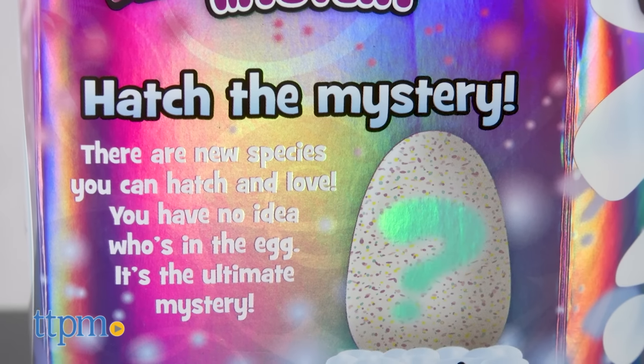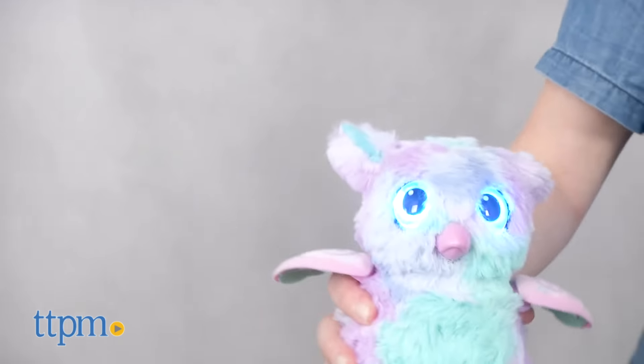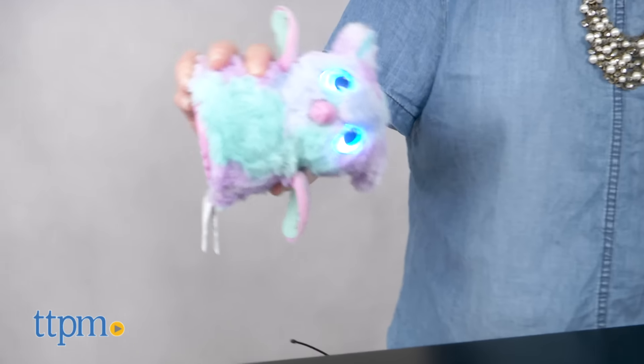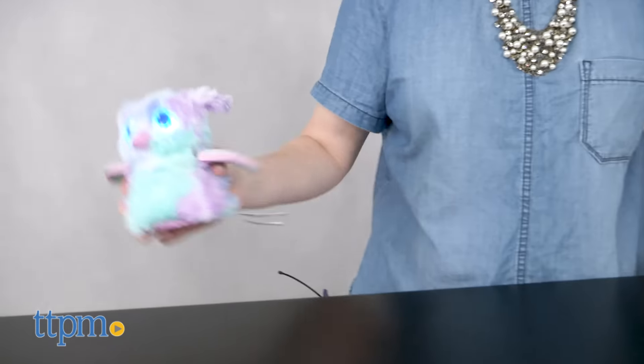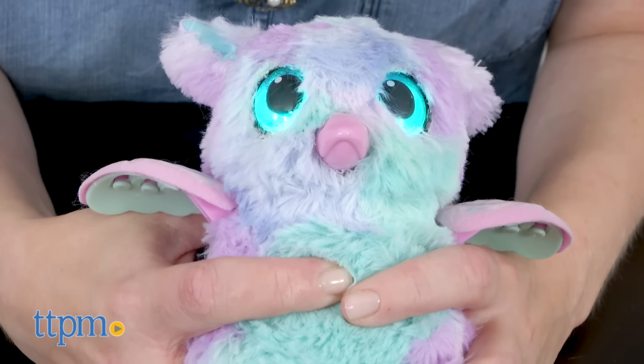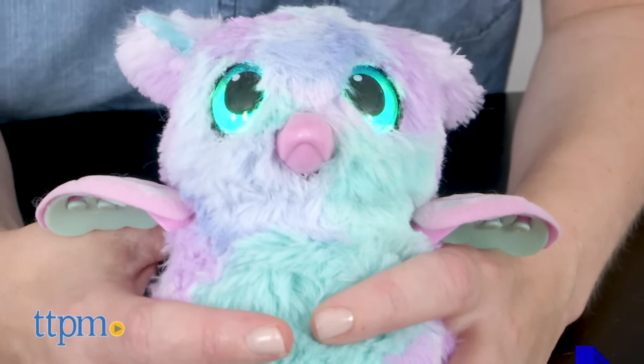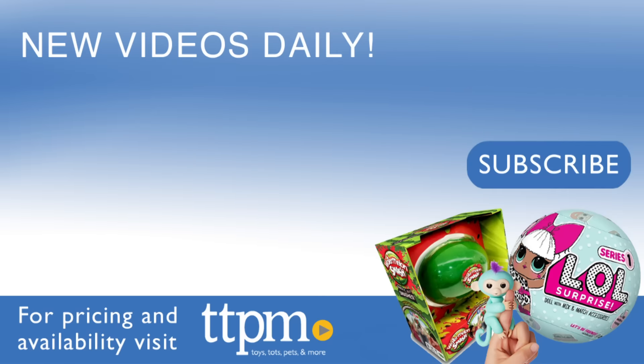Hatching the Hatchimals has always been a surprise, but kids ages five and up will really like the super surprise of what's inside this egg. It's not just another Hatchimal — these are new characters with new looks and new activities, giving Hatchimals fans even more ways to play and new interactive features to discover. For where to buy and current prices, visit TTPM and subscribe to our YouTube channels for more reviews every day.